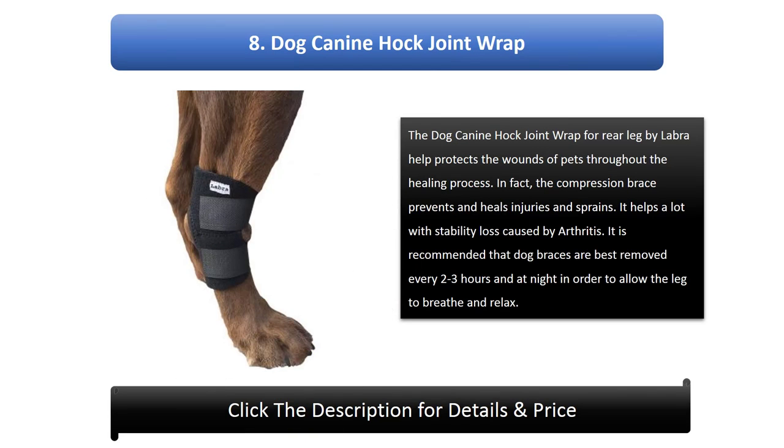Number 8: Dog Canine Hock Joint Wrap. The Dog Canine Hock Joint Wrap for Re-Leg by Labra helps protect the wounds of pets throughout the healing process. The compression brace prevents and heals injuries and sprains, and helps a lot with stability loss caused by arthritis. It is recommended that dog braces are best removed every 2-3 hours and at night to allow the leg to breathe and relax.